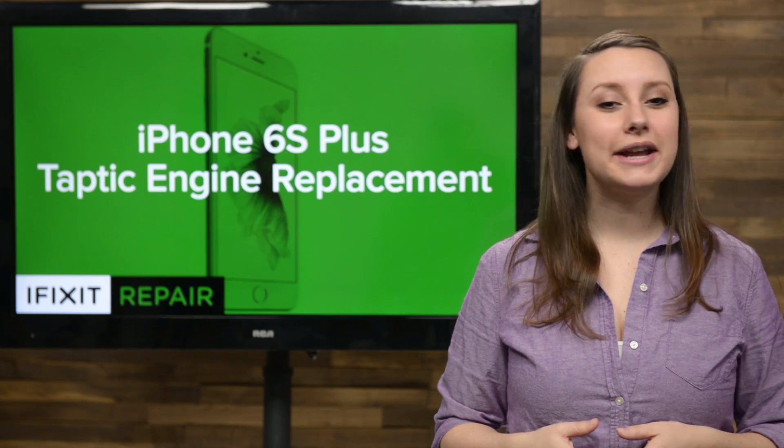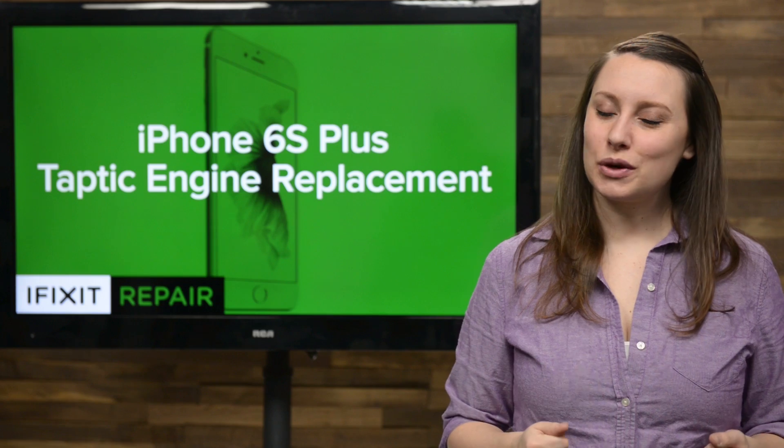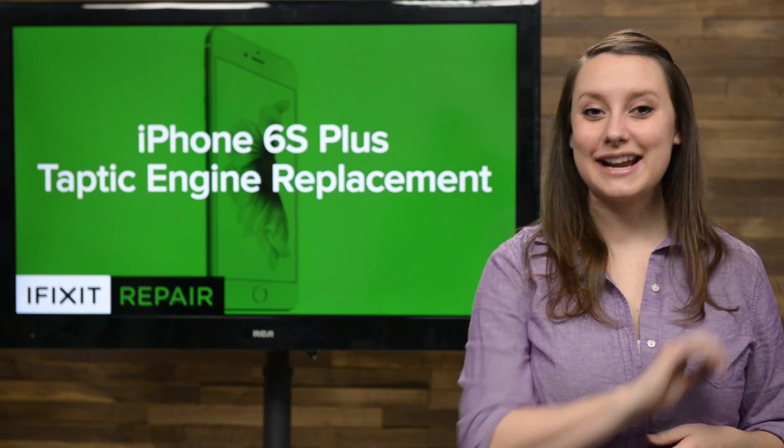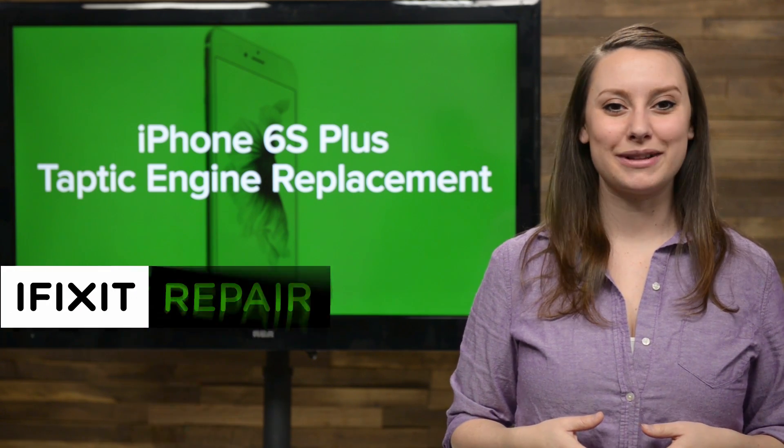The Taptic Engine is new to the iPhone and you can't imagine how you ever lived without it. Then it stops working and you realize it's essential to your iPhone experience. Don't worry, I can help. Because today I'm going to show you how to replace the Taptic Engine in your iPhone 6S Plus.